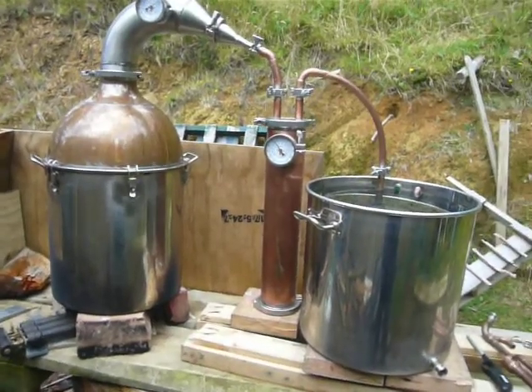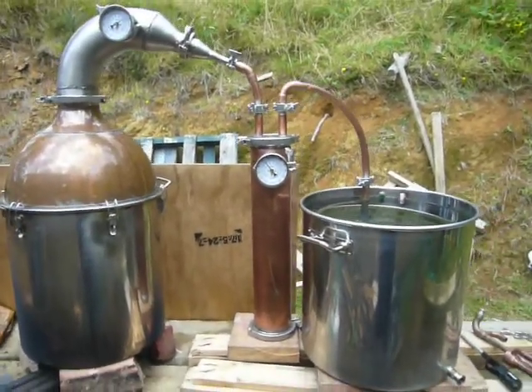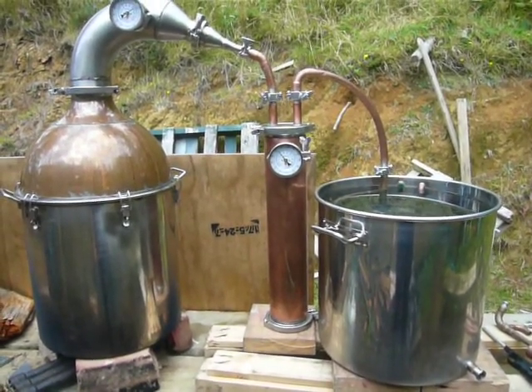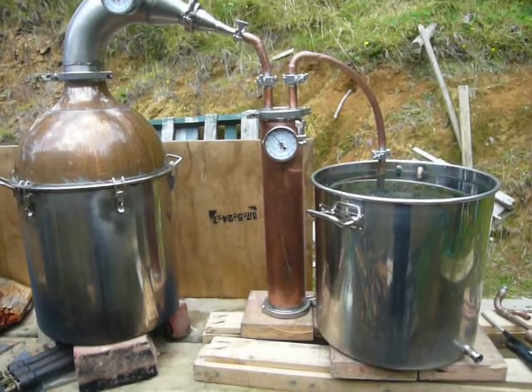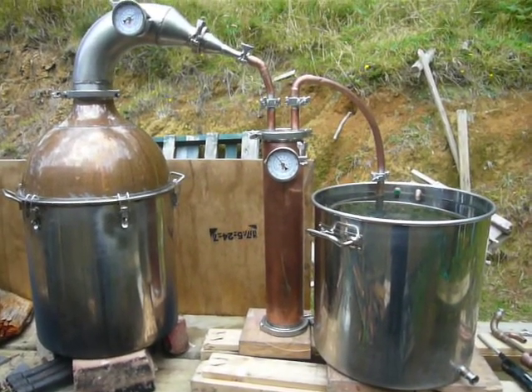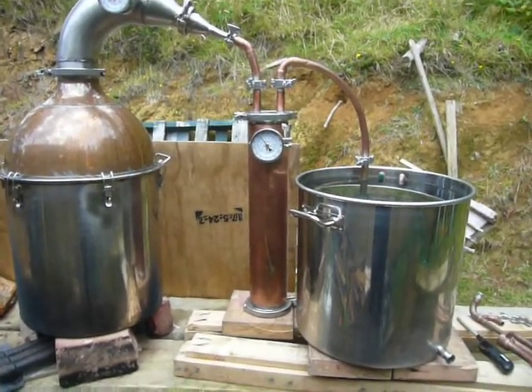The idea behind a thumper or a doubler — they're called thumpers because they used to be hillbilly era. They were made out of wooden kegs and when the gas came in through the keg and bubbled out in a large quantity, it would actually thump — the keg would thump.